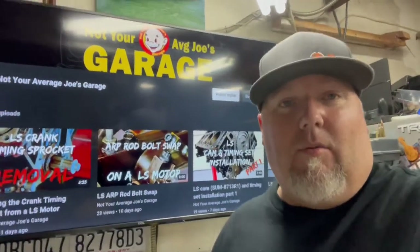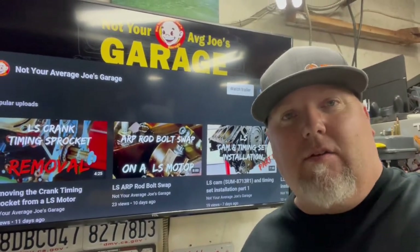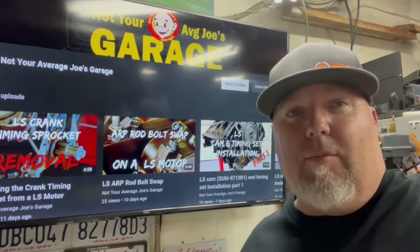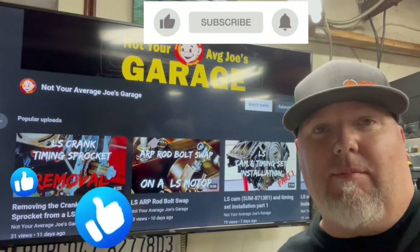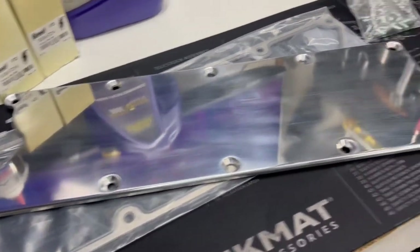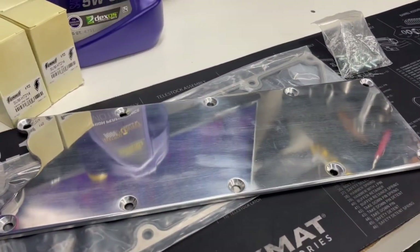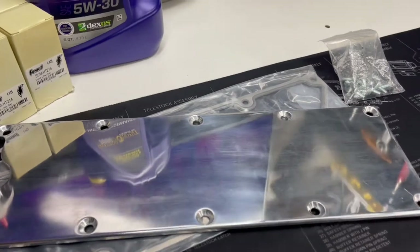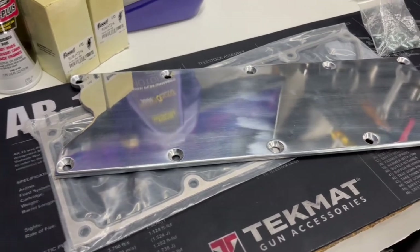We also got a new little valley cover, as you can see. We're going to ditch the knock sensors in this motor because it's going to my '68 C10. Before we go — Not Your Average Joe's Garage — hit like, subscribe, follow, give me a comment, whatever you want. We're sitting here on the new valley cover, obviously it's polished aluminum. Probably cheaper, made in China, but don't really care — it's just gonna cover the valley and I'm gonna spray it black anyways. Everything's better in black.